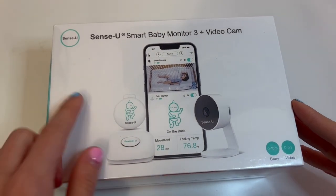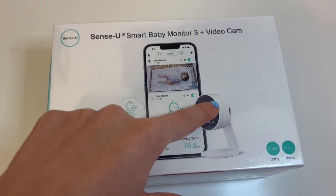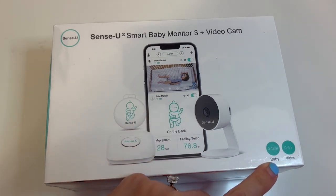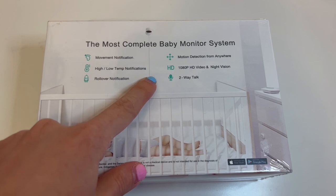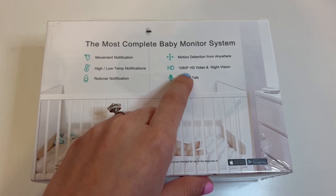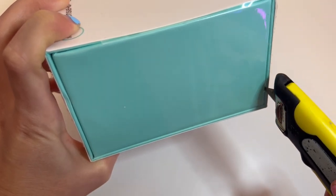Here it is — the SenseU Smart Baby Monitor 3 and video camera box. You can see there's an app for this device, there's the device you put on the child and the base station, and there's the camera. You can see the movement of the child, the feel temp, and what position the child's in. This is good for a baby 0 to 18 months, and video is good for 0 to 5 years. Looking at the back of the box: it says the most complete baby monitor system. You can see movement notifications, high/low temp notifications, rollover notifications, and motion detection from anywhere. It has good quality video, night vision, and it's two-way talk so you can talk to and hear your child.